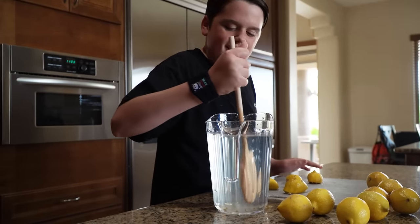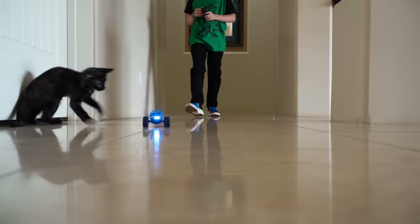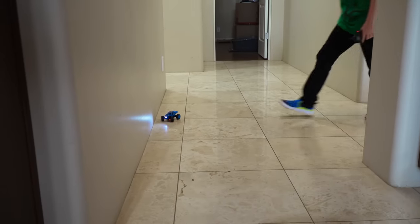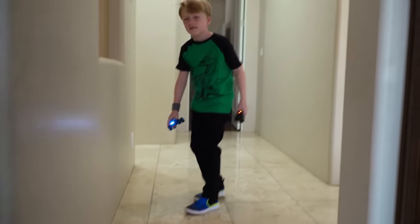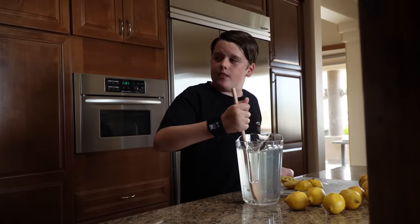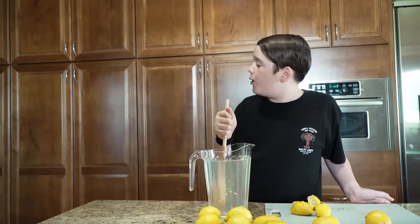Ow, it's burning my hands! What are you doing? What am I doing? Well, I'm making lemonade. Why am I making lemonade? Because I'm starting my own business.